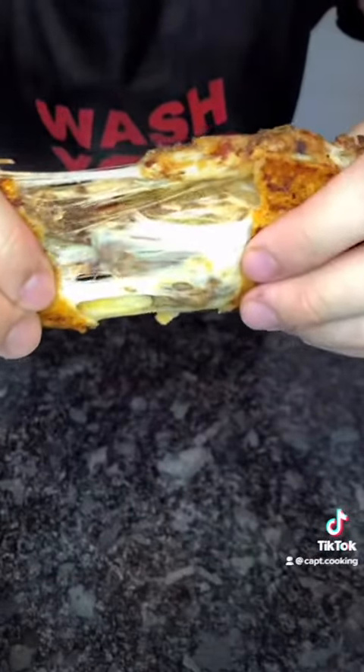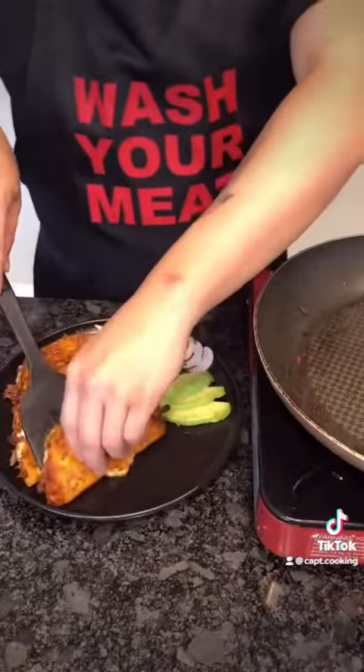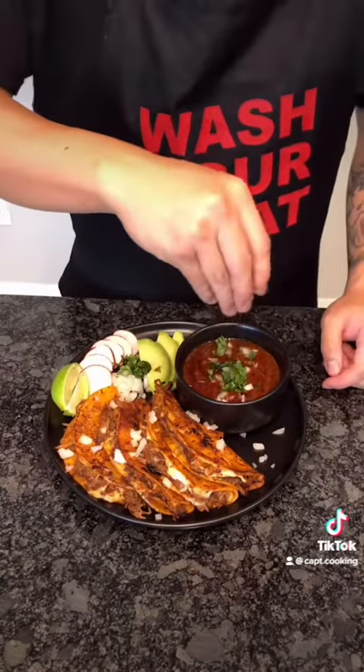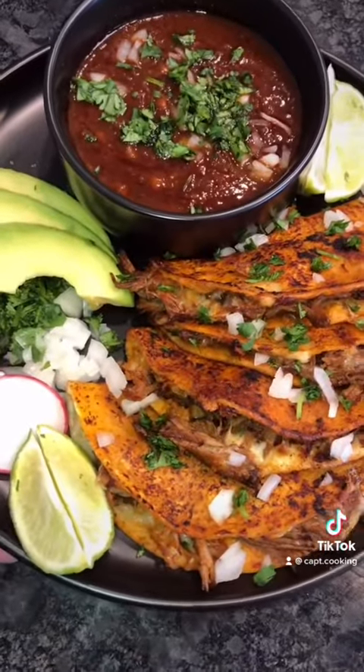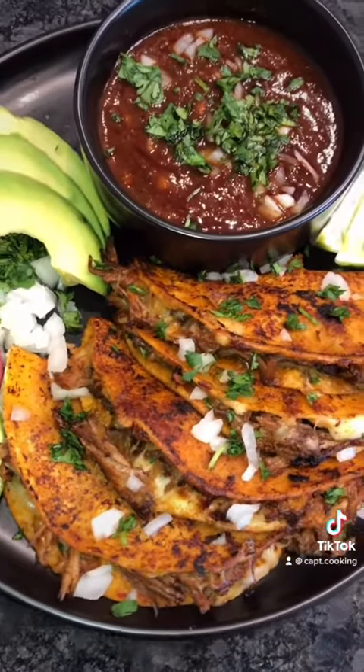Look at this, y'all — oh my goodness, it looks so good! Plate the tacos, add a little bowl of consommé sauce for dipping, and garnish with onions and cilantro. Voilà — delicious, slow-cooked birria tacos. Absolutely immaculate. Bon appétit, I hope y'all enjoy!